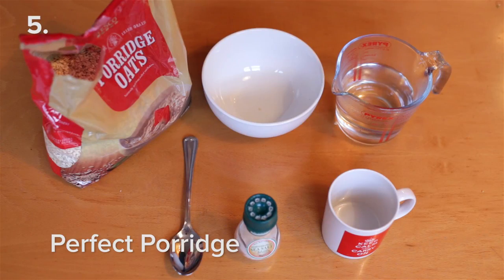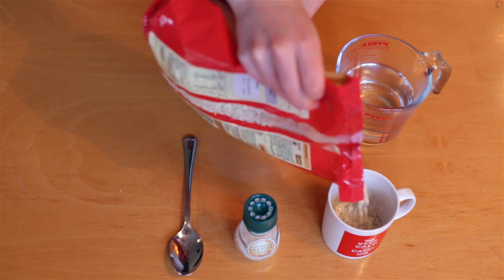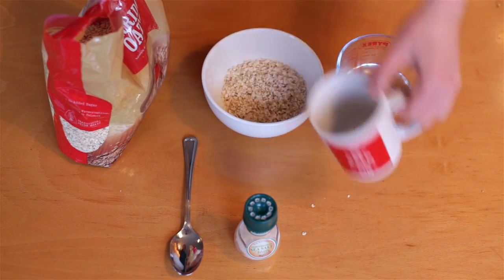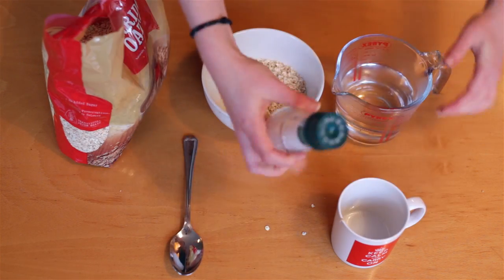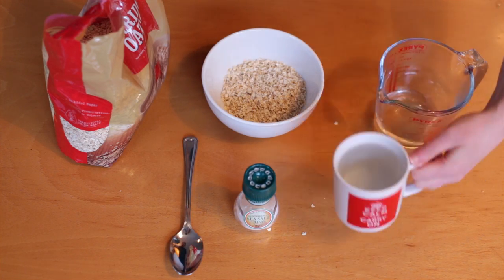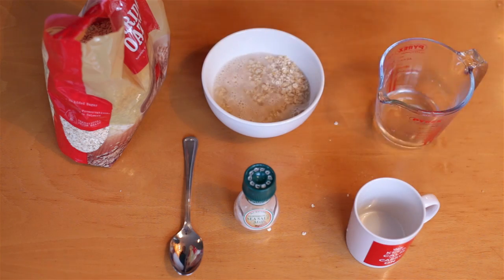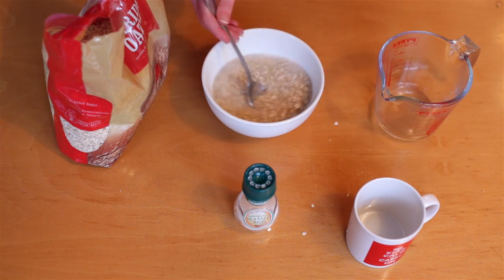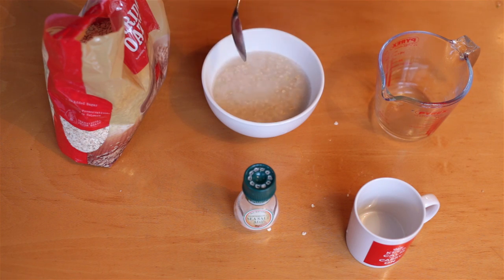If you want to make porridge using a microwave, it takes a bit of planning, but it makes for a super easy breakfast if you're stuck for time in the morning, and a bag of porridge will last you for weeks. The night before, grab any mug, fill it halfway full of porridge oats and empty it into a bowl. Then add a pinch of salt, fill the mug with boiling water and pour it into the bowl with the oats. Put a dash more water in so you have a bit over one mug in there, then stir it a little.